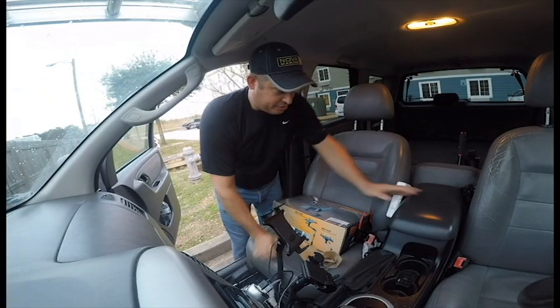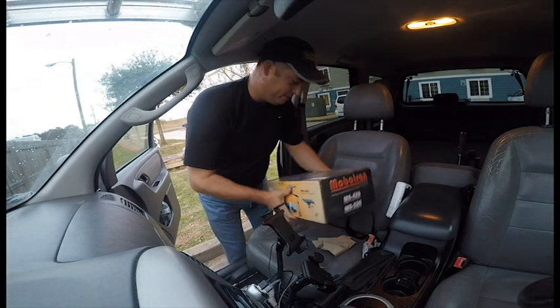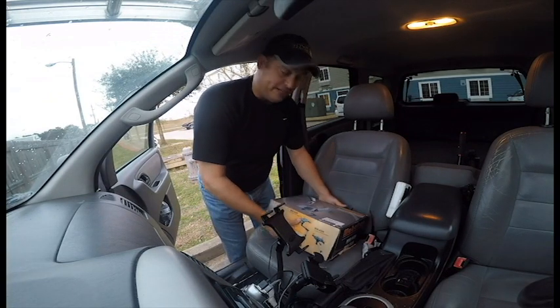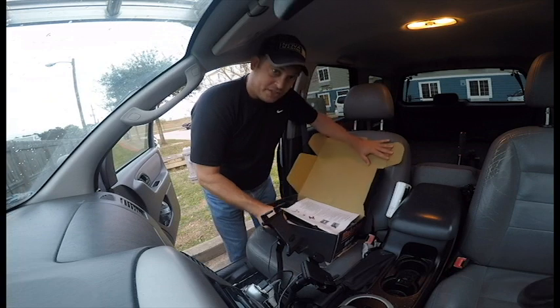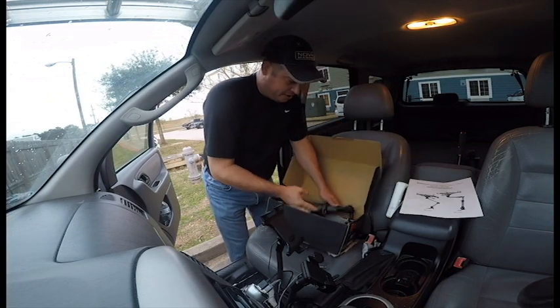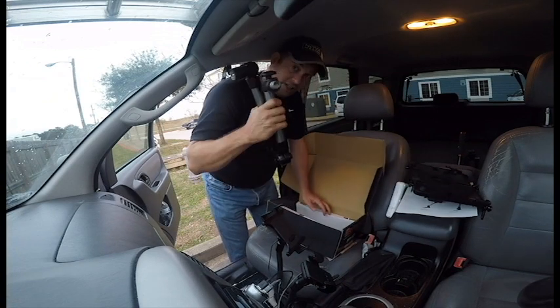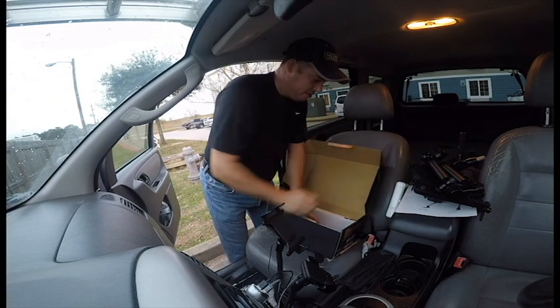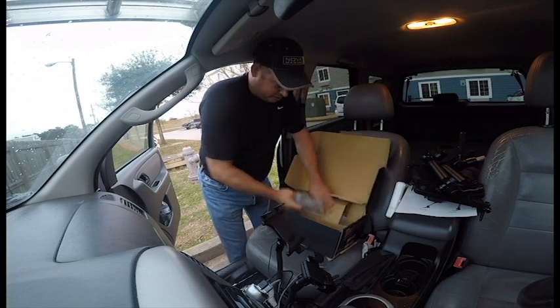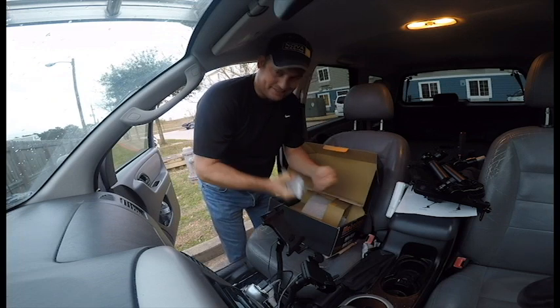Hey folks, another day another video. Today I'm going to put a Mobotron MS-526 in my vehicle. It comes with some instructions, a tray to put your laptop in, the arm, and some assorted adapters, brackets, and stuff.